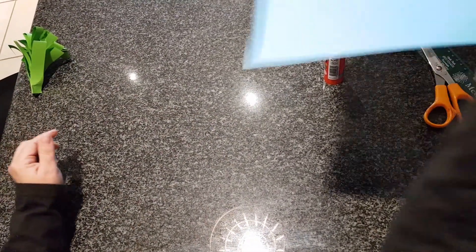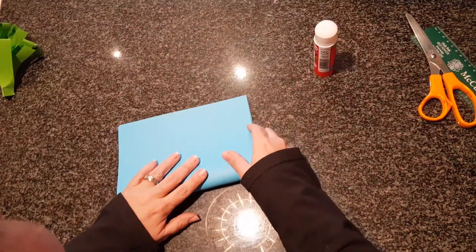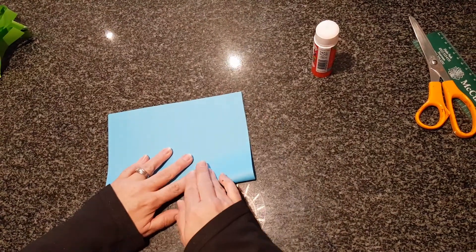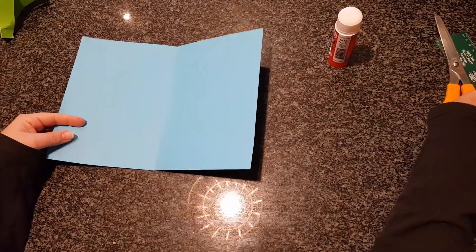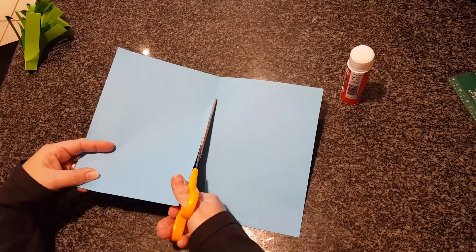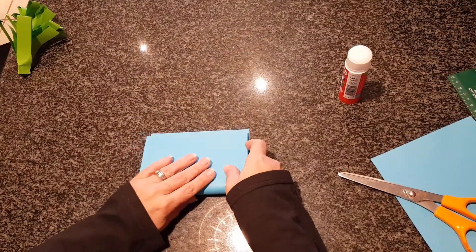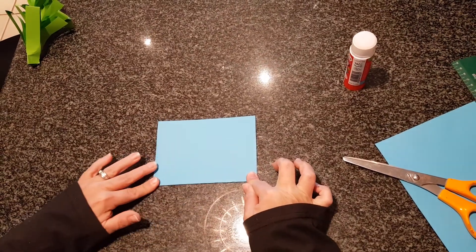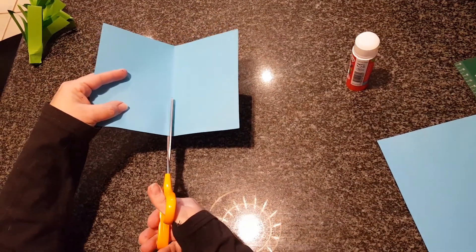Now we're going to make the flowers. Take your blue piece of paper and fold it in half — remember to put the edges together nicely. Get your scissors and cut along that line that you've just folded. Now we're going to fold it in half again, put the edges together, fold it nicely in half, open it up, and cut along that line in the middle again.